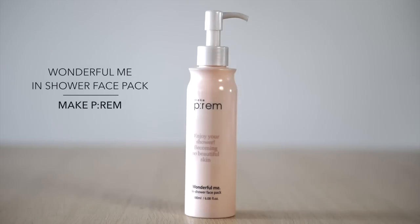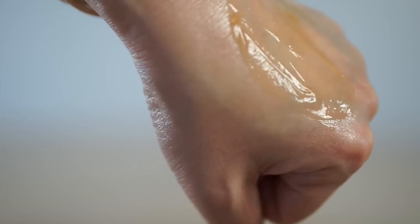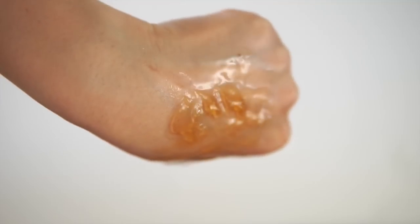This is another brand I've been excited about: Make Prem. This is the Wonderful Me In Shower Face Pack, one of the best-selling products in the entire brand. Unlike the splash mask, this is a traditional mask that you put on while you're in the shower. What allows it to pull that off is its texture — a cohesive gel that goes on your skin and is not easily moved. You apply it on cleansed skin, damp or dry. If you're just taking a shower and not washing your hair, this is not going to budge. If you are washing your hair, it will eventually thin out, especially around your forehead, depending on how powerful your shower stream is.